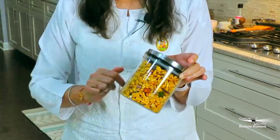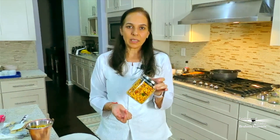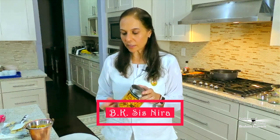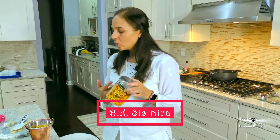So this bheer is a healthy material. If we eat this bheer, we feel satisfied and don't want to eat more.